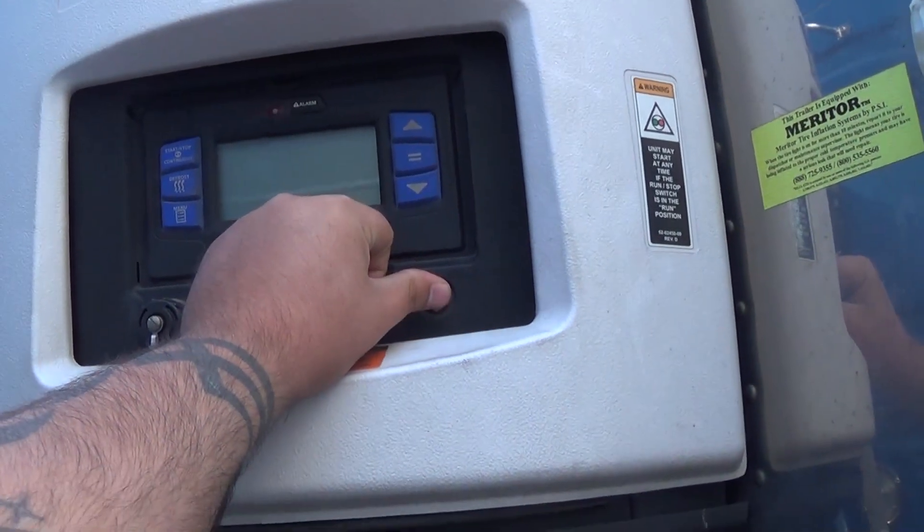First thing — when I came here the other day I dropped the loaded trailer off, there were no empties, so I left. I came back this morning, found an empty trailer, and hooked up to it. You still gotta pre-trip a reefer just like any trailer — lights, brakes, tires — but with the reefer you also have to check the motor itself. I always start them up. It's really easy: just lift that switch up and wait for it to turn on. Sometimes they take a little while.